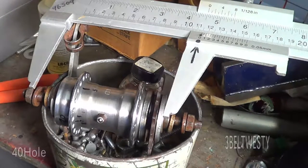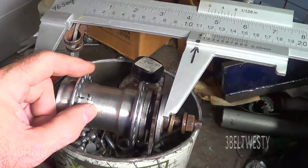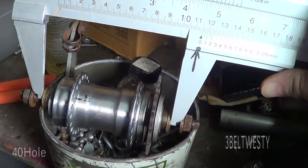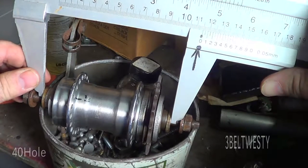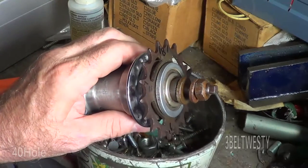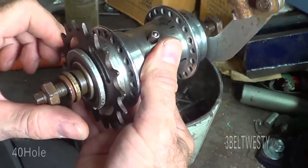Here's a Resilion coaster hub that has a B on it. It's R-E-S-I-L-I-O-N. Across the spacer washers and the axle here I have about 115, 114.5 millimeters. It's got a coaster brake here and 40 sprocket holes here for the spokes.